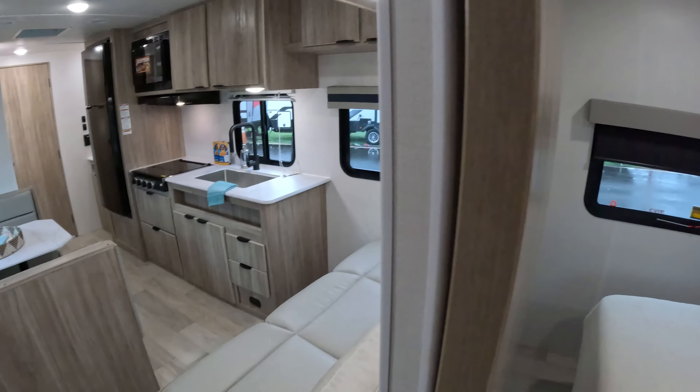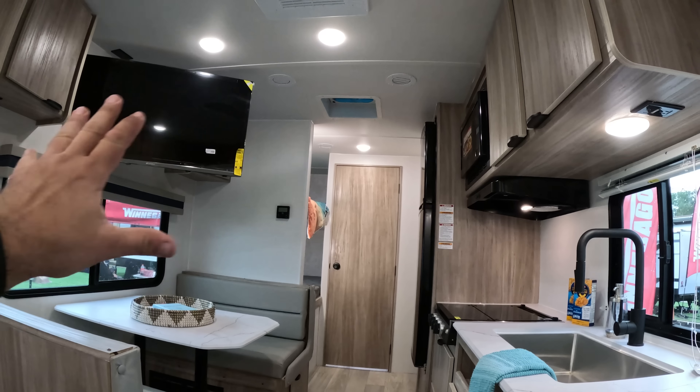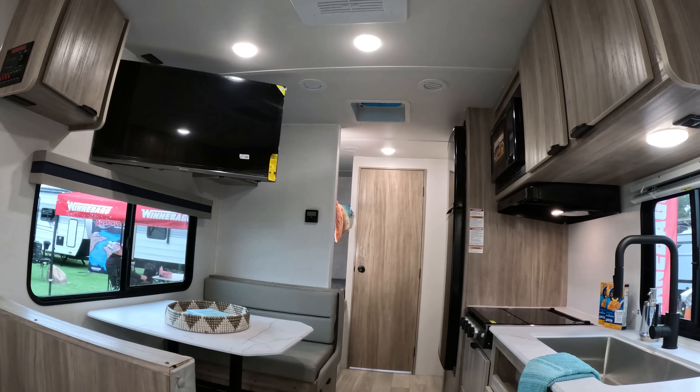There's a barn door — a sliding door — kind of similar to what we had in the bathroom in the 2108 DS. It locks with an elastic band. Here in the bathroom, there is a lot of storage space and a lot of counter space. We even have a towel rack — and there's a porcelain toilet here in the M-Series! Let's step into the shower real quick. I'm 5'10", and there are a couple of inches to spare. I like this kind of squeegee brush — so it cleans it up.